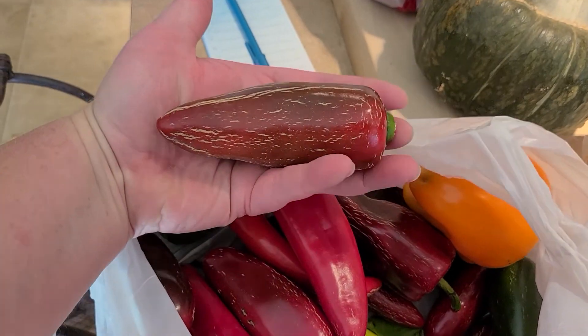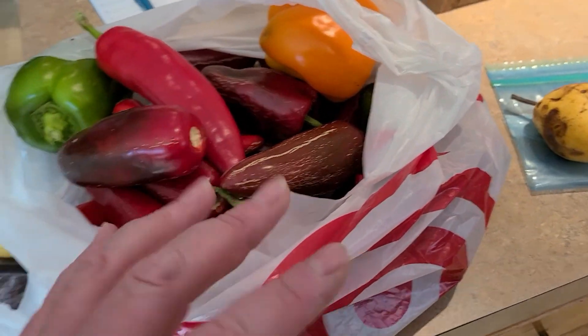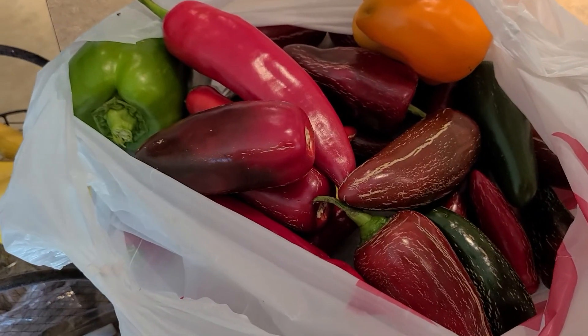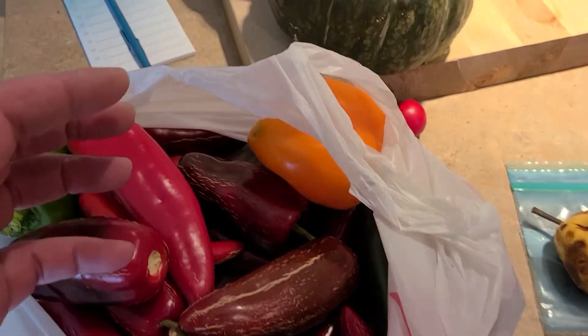And I have really big hands, so you can see this is like a four inch jalapeño. I just can't believe it. My friend gave us all this stuff. I'm going to make giardiniera out of this — I just have to get some cauliflower. But I have been busy, busy canning.